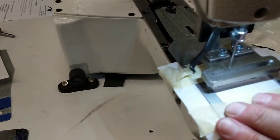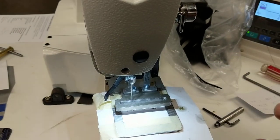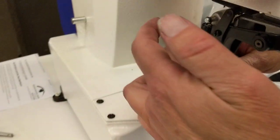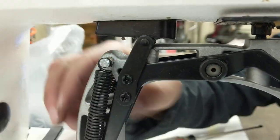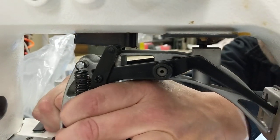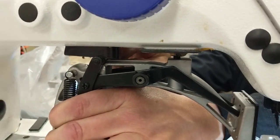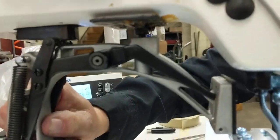In situations where the clamp doesn't come up high enough, or you get an error message pertaining to the foot lift, you have this bar on the side that pushes down onto this lever. If I push this up, I've got room — that's how you get the clamp to come up higher. If it bottoms out here, you're going to get an error message because the step motor that turns this to lift it would be bottoming out.